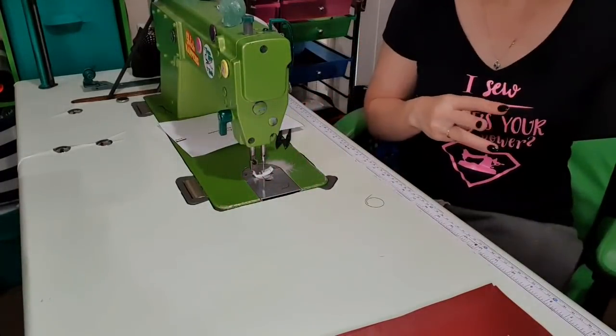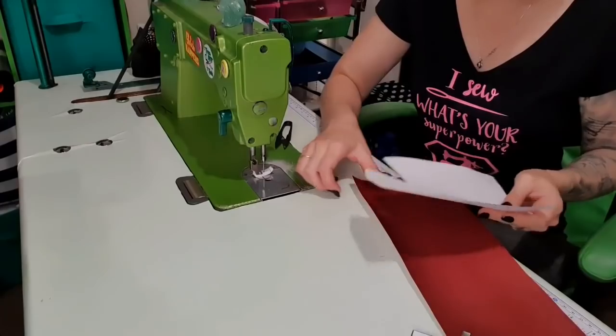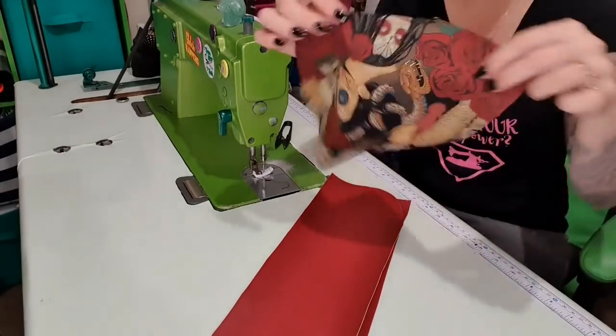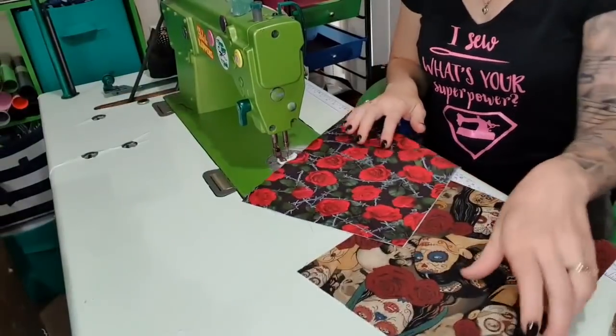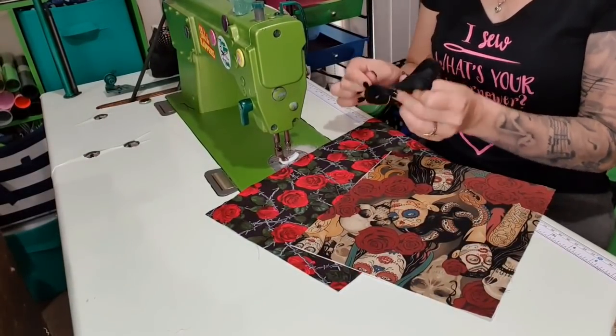So that panel is done. I need to hit pause because I forgot to put interfacing on this — so we're going to do that and I'll be right back. I've now put interfacing on there, again with the hefty, because it's an outside piece. So we now need some zipper tape — I am using size 5 in black, and I'm going to singe the end because I forgot to do it last time.